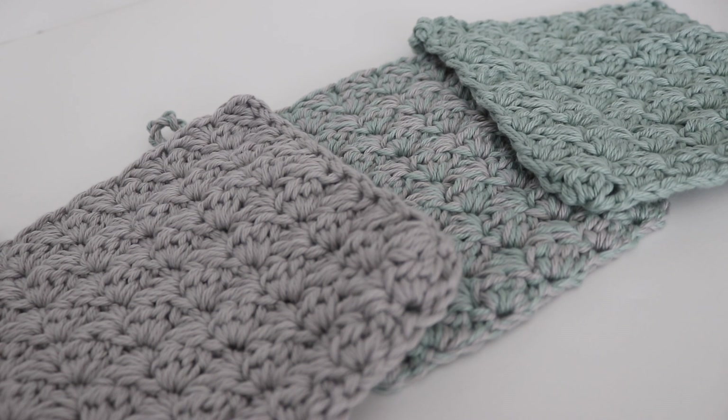Hi everyone and welcome to my channel. My name is Amanda and I'm from Amanda Crochets and in today's video I'm going to show you how to make the Sedge Stitch Hot Pad.